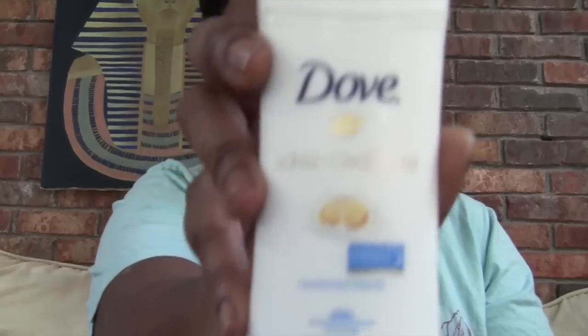So in this box was this Dove Advanced Care Nourish Beauty deodorant. It's a 48-hour antiperspirant with nutrient moisture.